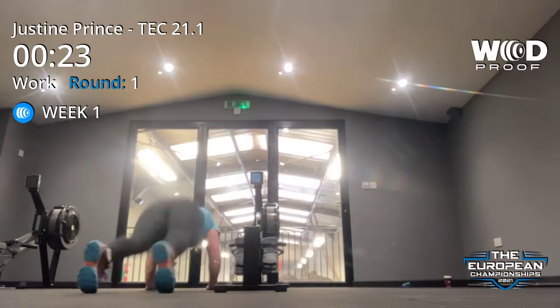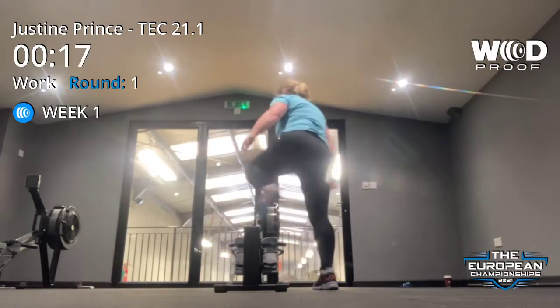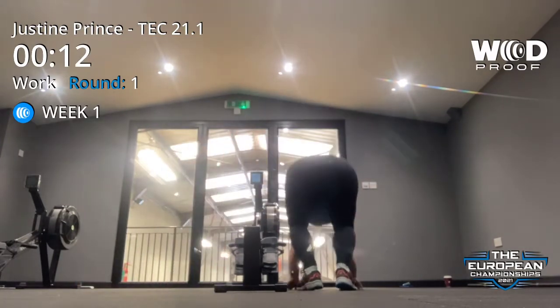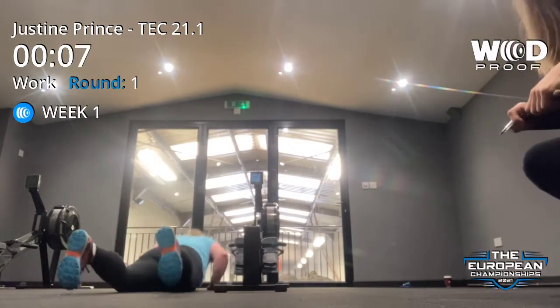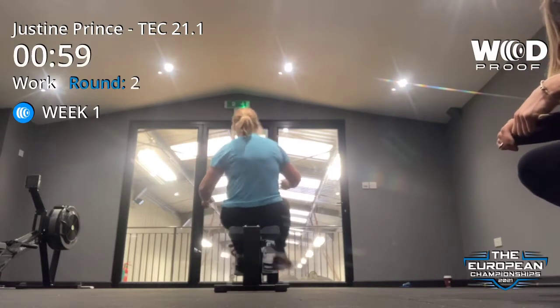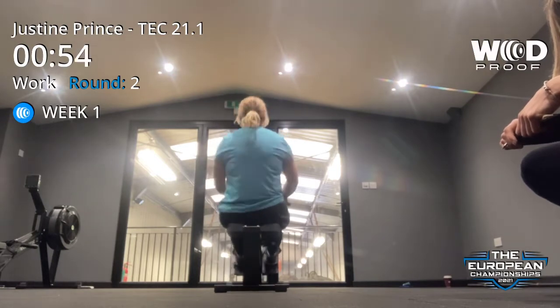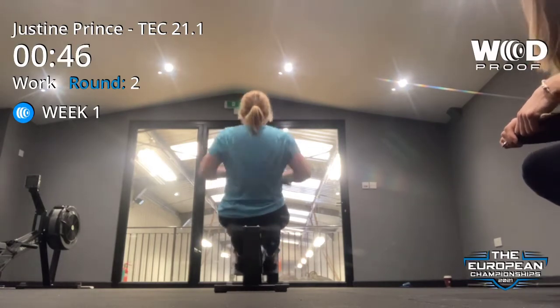One. Don't get excited. Two. Three. Four. Five. Ten seconds. Six. Good. Seven. Back on the rower. Four. Three. Five.